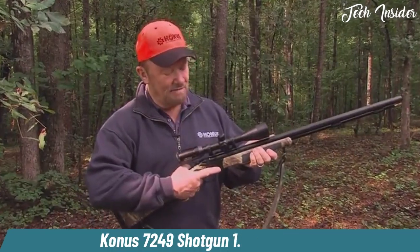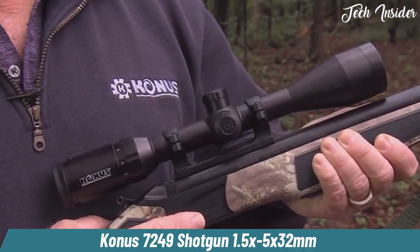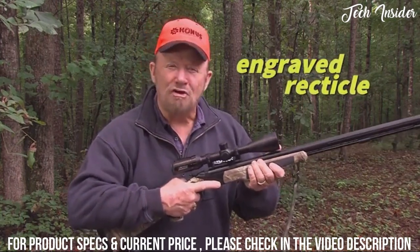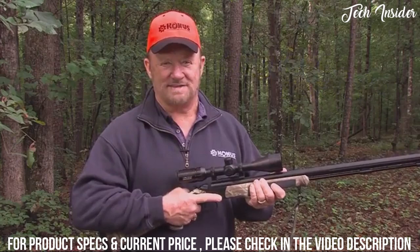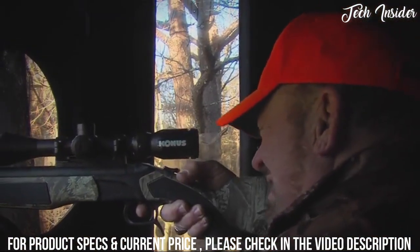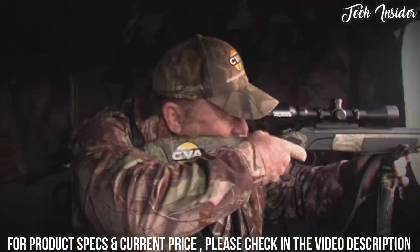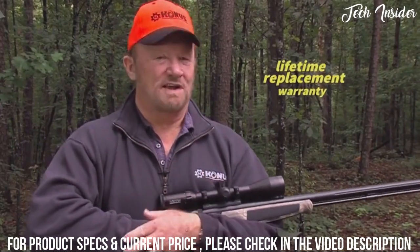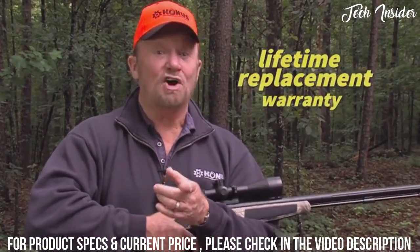We're going to pack a wallop, but I never worry about my Konus Pro. You see, Konus does something that other companies don't do — they laser the reticle right into the optical glass. O'Neill has been using Konus for over a decade without a single failure. Not one. And here's a promise from Konus: a lifetime warranty — replacement, not repair. You break them, Konus will replace it.